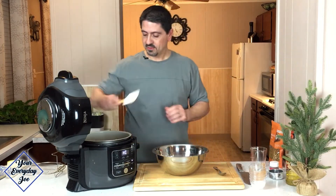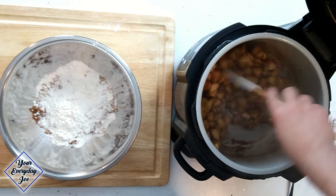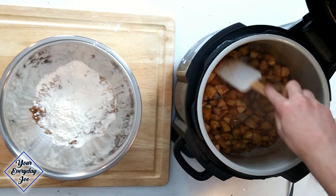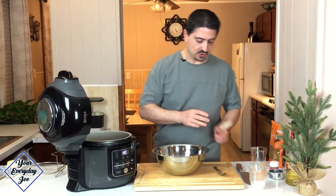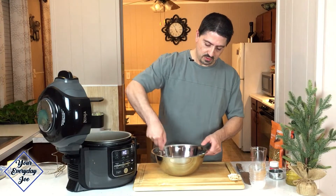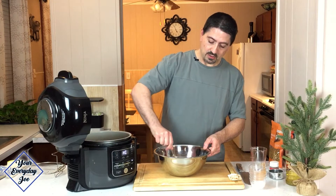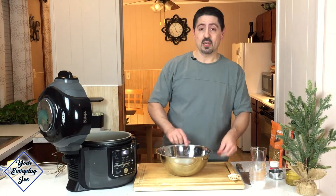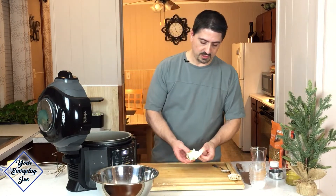We're going to give the apples a stir again to make sure we're not losing it — it's pretty forgiving, so you don't have to worry too much. So I'm just going to give the topping a quick toss here. Now what we're going to add to this is about a stick of butter. Make sure the butter is cold and cubed.